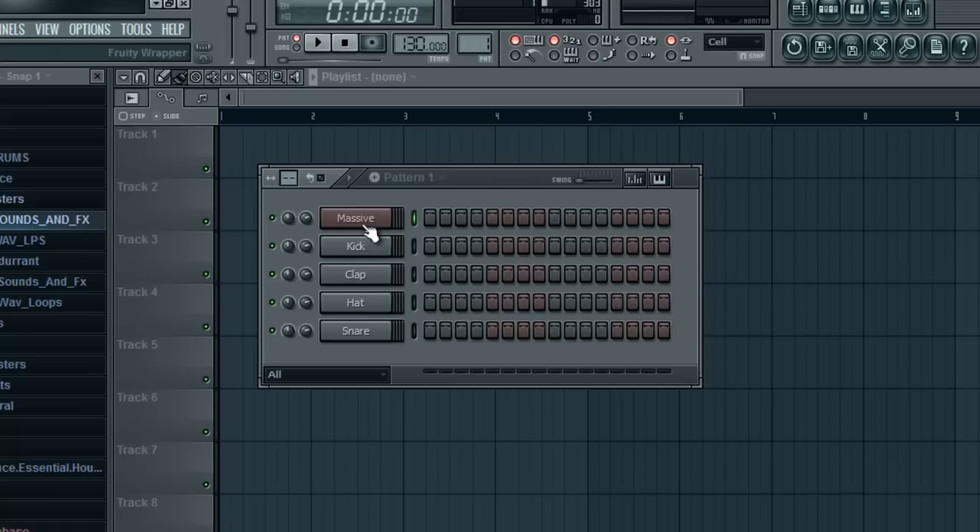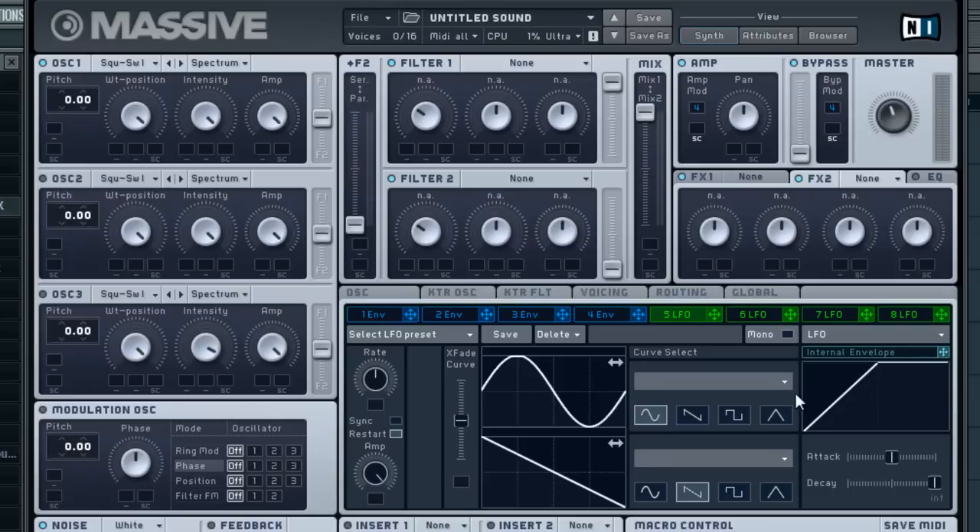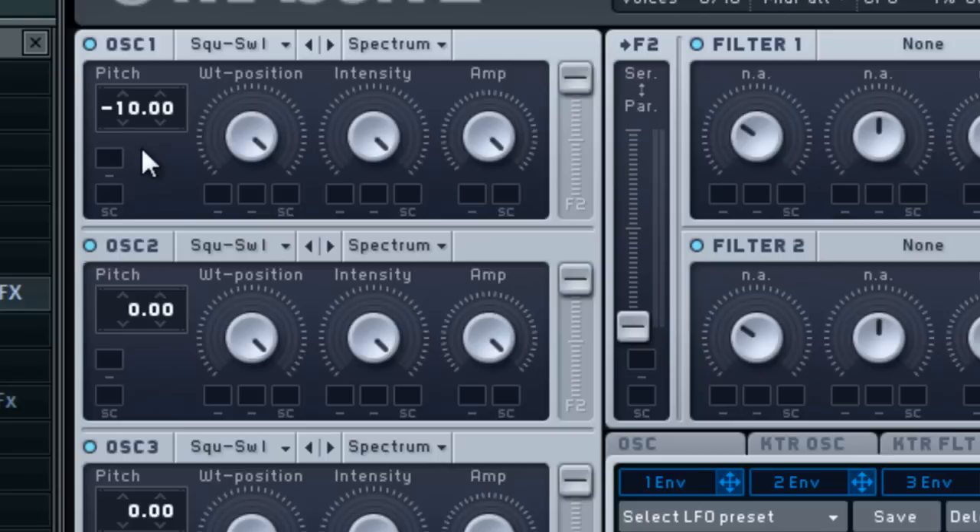Go ahead and File > New sound in Massive and we've got a blank slate right here. Let's get started with the oscillators — we're gonna turn all three of them on and make sure they're all routed to Filter 1 so we don't forget that later.